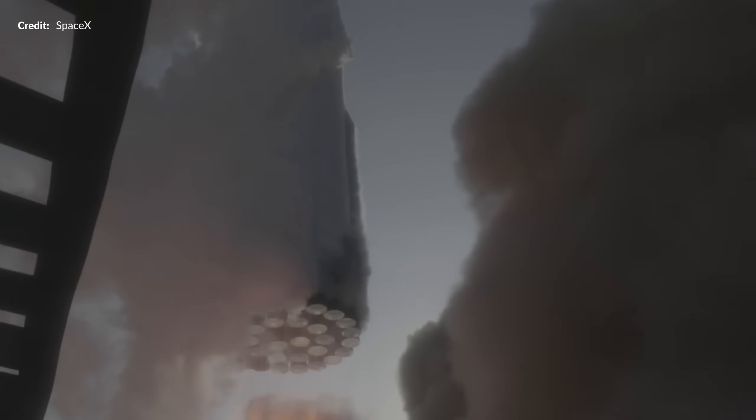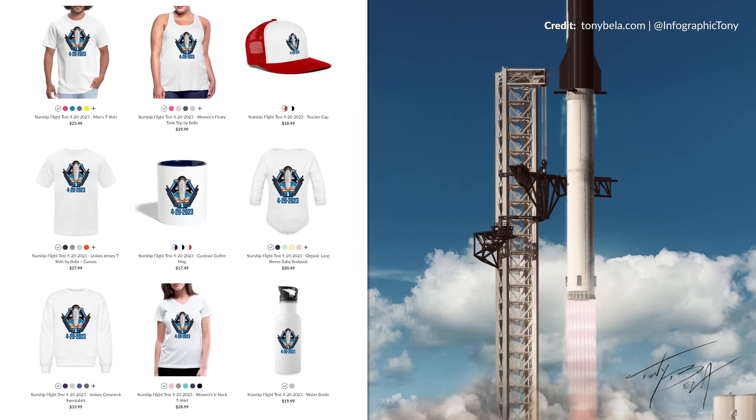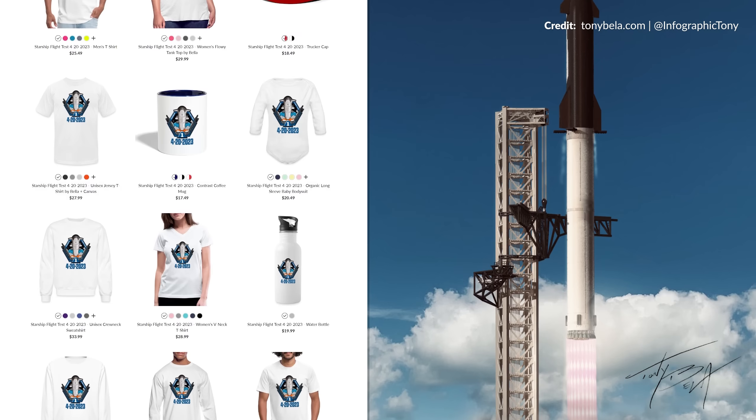As we rapidly count down to the second flight test, huge thanks to Tony Bella for his amazing 420 flight patch design sold exclusively here. You can still pick this up on a range of merch below — this is the last week we're selling this one. Let us know in the comments what you'd like to see in the next new design.